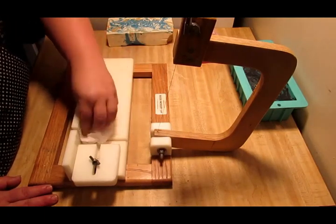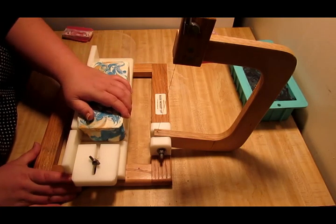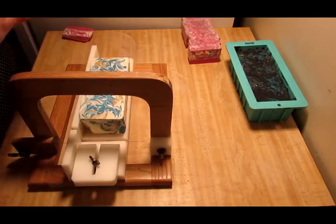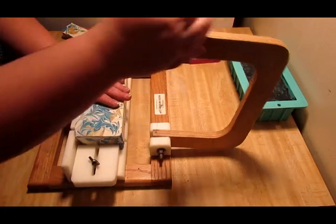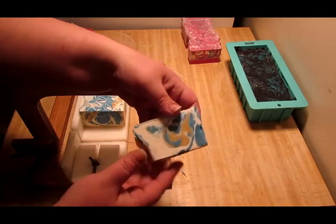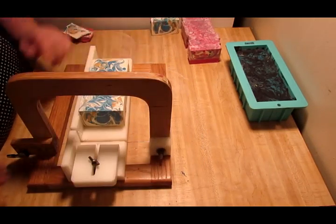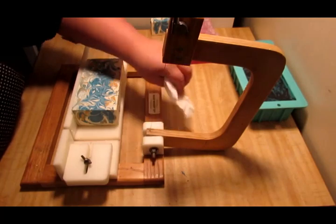It's pink everywhere — I'm gonna have to clean it off when I get done. So this is test batch number two. Let's go ahead and take an end off of it and cut it. I mean, it was in the mold three days, you guys — three days — and look, it was that soft. It's still pretty though.